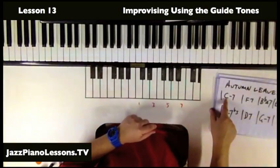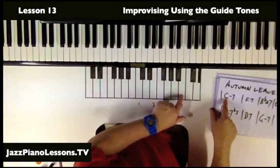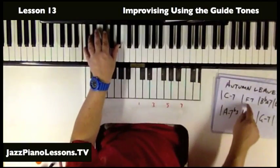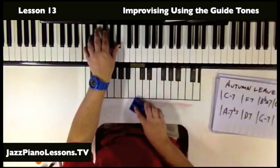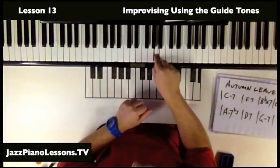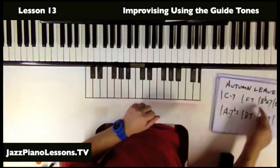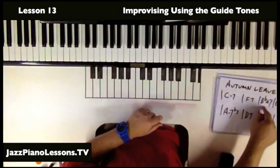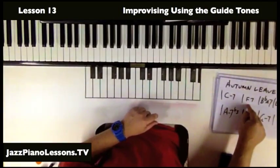Now I can swap that around. I'm going to use the 7 — for C major it would be B natural, but for C minor it's the B-flat. Then I'm going to use the 3 for the F chord. The 3rd of F would be A-flat, so I'm going down a semitone. The first two stayed the same, and then it went down. On this occasion, this one goes down the semitone. The 7th of B-flat is A, and the 3rd of F is A.